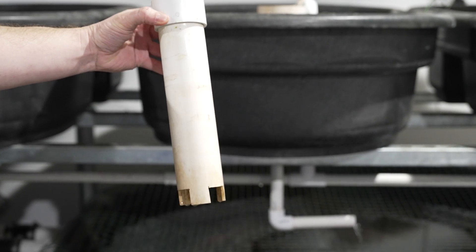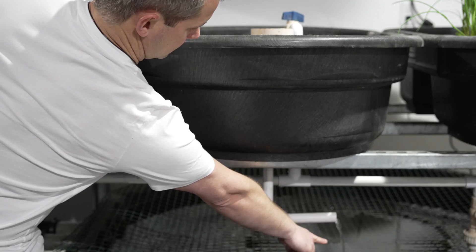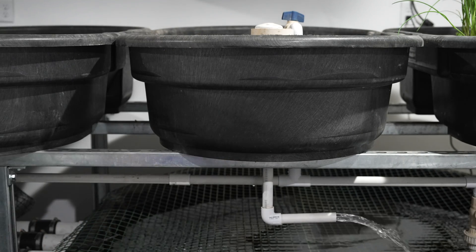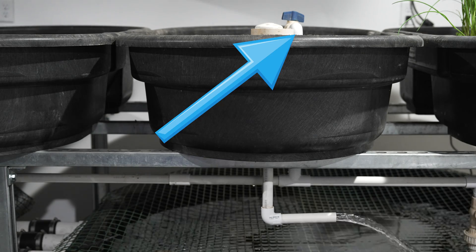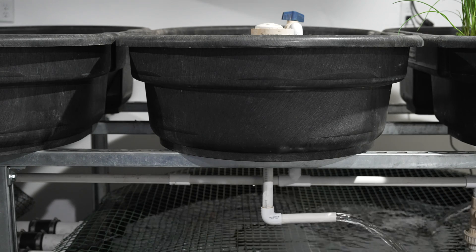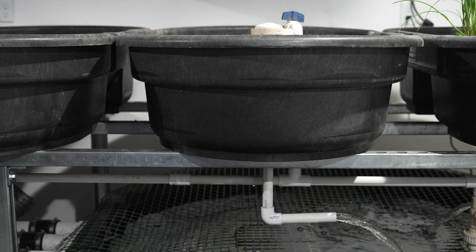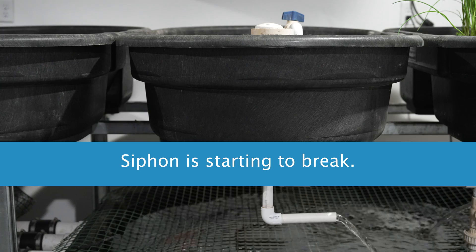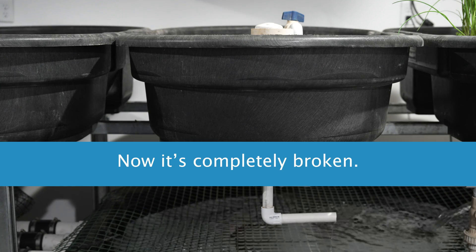On the other end I cut one-inch slots up from the bottom, still leaving four legs for the bell siphon to stand on. Here you can see the water flowing through the drain pipe at a constant rate. But when the bell siphon is applied, a siphon is created and the bed quickly drains. Since the flow rate of the water filling the bed is much slower than the rate of the water being siphoned out, the water level will eventually reach the air holes in our bell siphon and the siphon will be broken. At this point the grow bed will slowly fill again and the whole process repeats — slowly filling and quickly draining several times per hour.